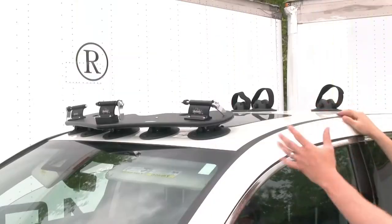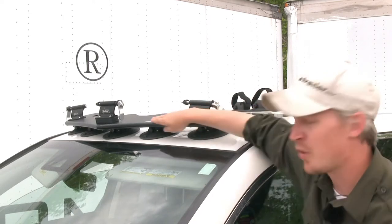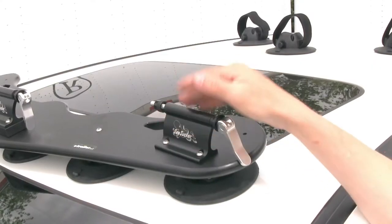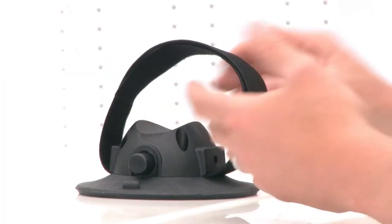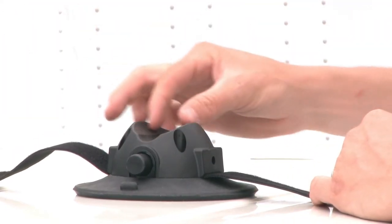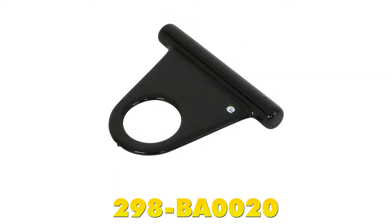With the bike removed, we can go over some additional features. It's made out of high-density polyethylene and it's flexible, so it's going to conform to your vehicle's roof. The fork blocks are adjustable to multiple angles to help with bike spacing. The rear vacuum cups feature a hook-and-loop strap to secure the wheel, and they'll work with road bike tires and mountain bike tires. Your bike is secured with a cable lock. You can also pick up the Sea Sucker window anchor, part number 298-BA0010, or the Sea Sucker trunk anchor, part number 298-BA0020.